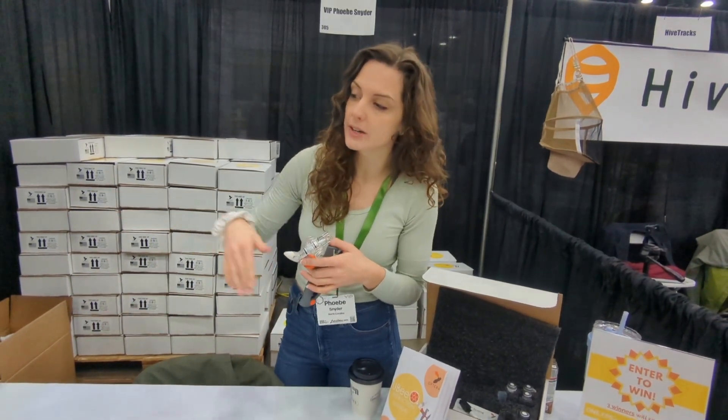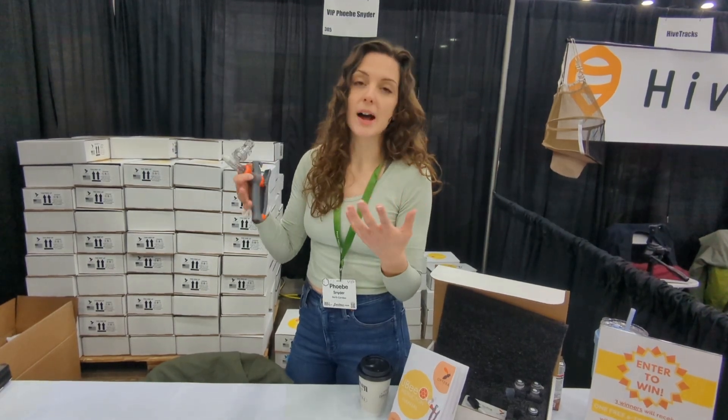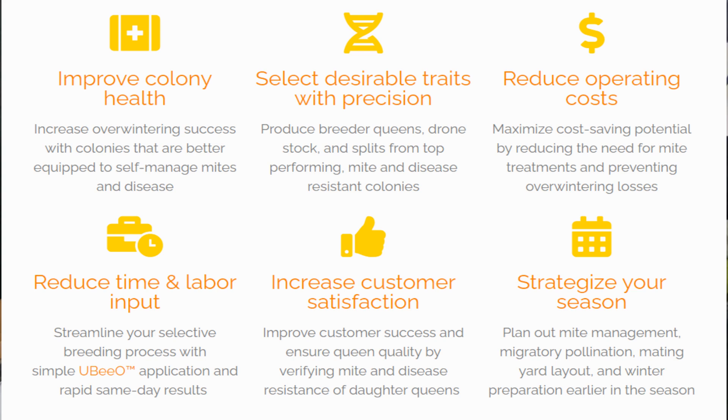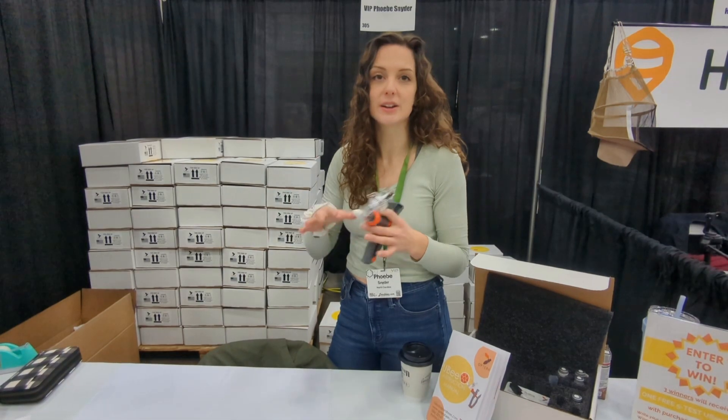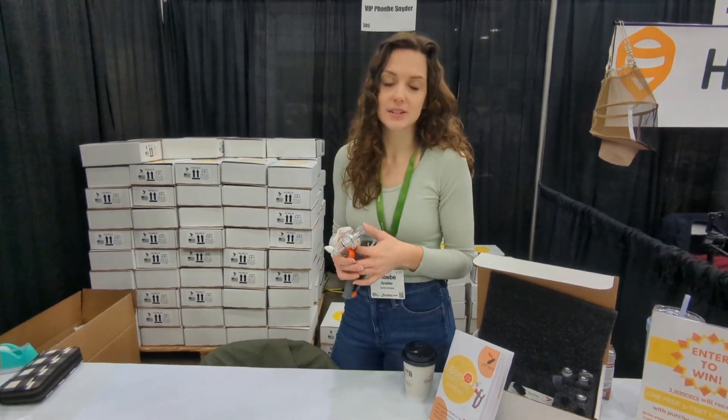If they score in the low range, that's a colony you may want to re-queen with a high UBO queen. You'll need to monitor them more throughout the season as they're more susceptible to building out higher mite and disease loads, and may be less likely to overwinter. If you're a breeder, the goal is selecting in the 60 to 100 percent range, and as a management tool, knowing where your bees are and breeding the trait into your apiary over time.